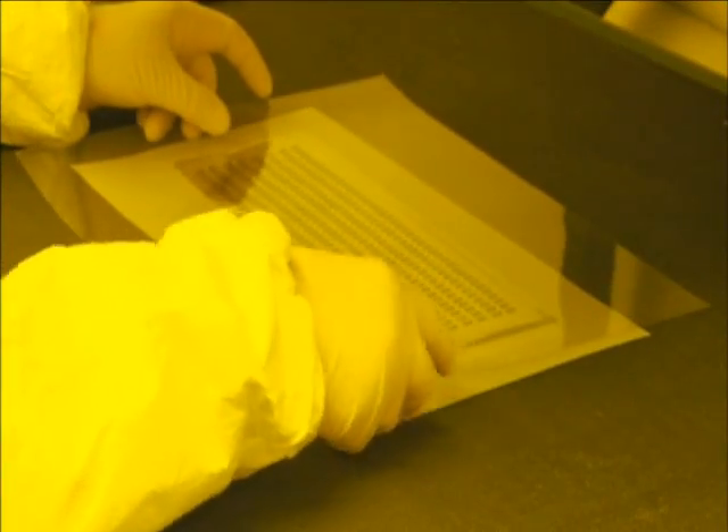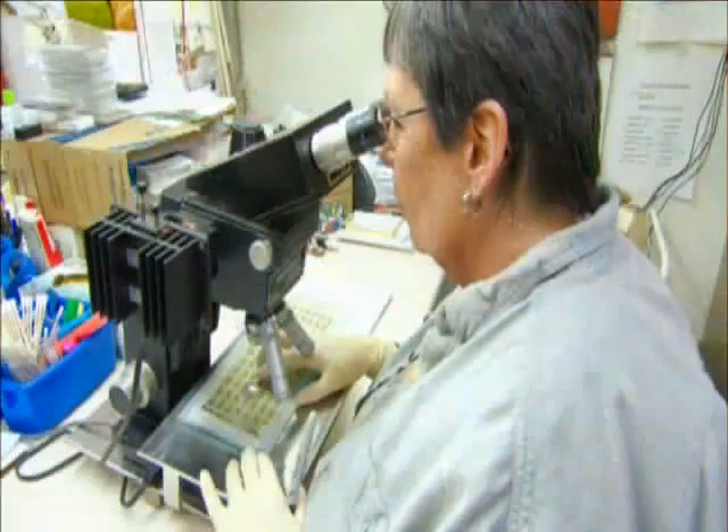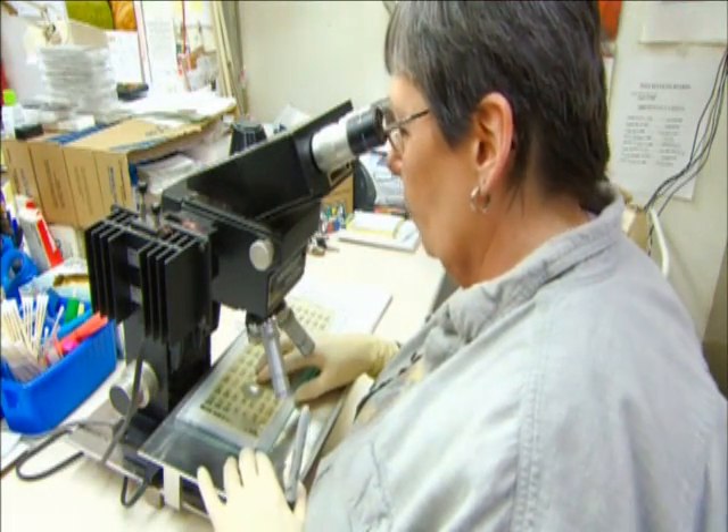Then they coat the laminate in a light-sensitive chemical and apply a plastic film with an image of strain gauges in negative format. Then they expose the setup to ultraviolet light. The light-sensitive chemical reacts, imprinting the images into the laminate's metal surface. Now they have rows of strain gauges.